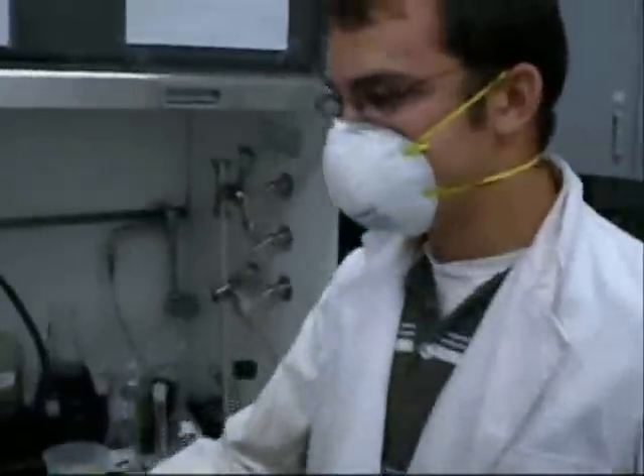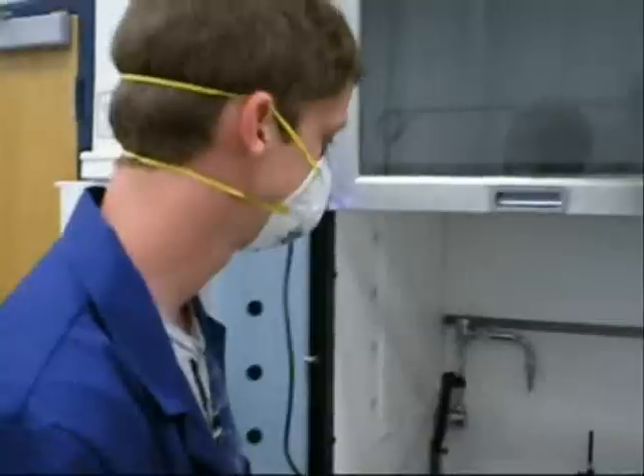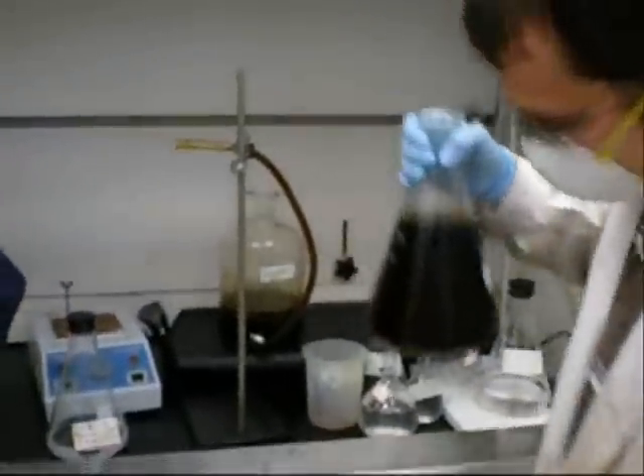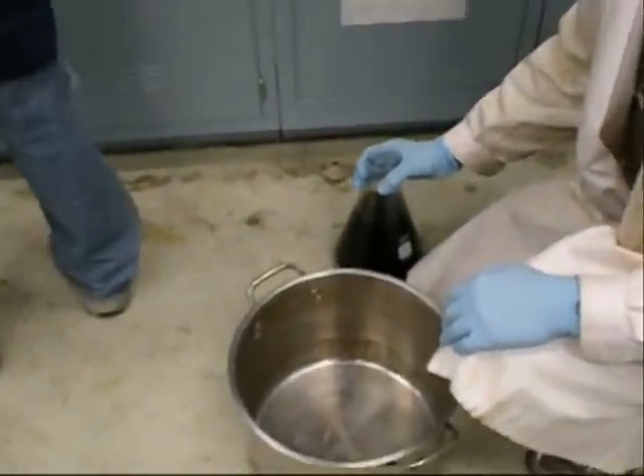Alright, you ready? Yeah. Okay, let's get hold on to that. Go ahead and grab that, and we'll grab this. We want to get a pair of tongs to remove that — yeah, pull it back here.